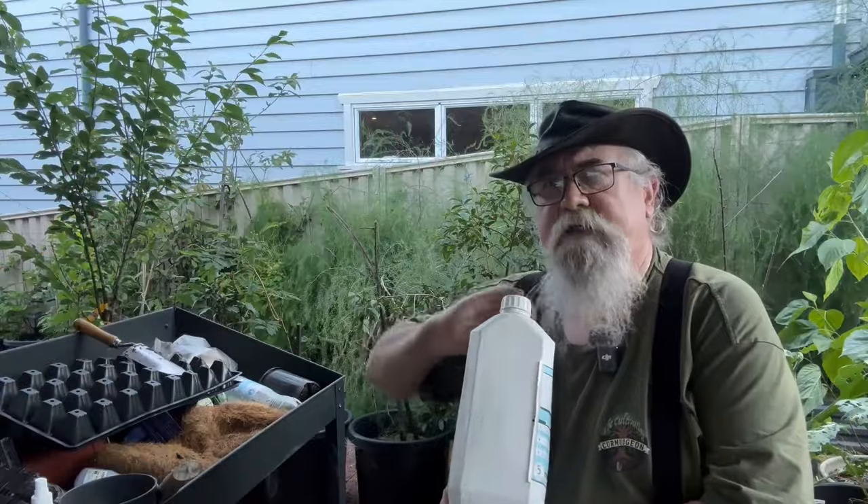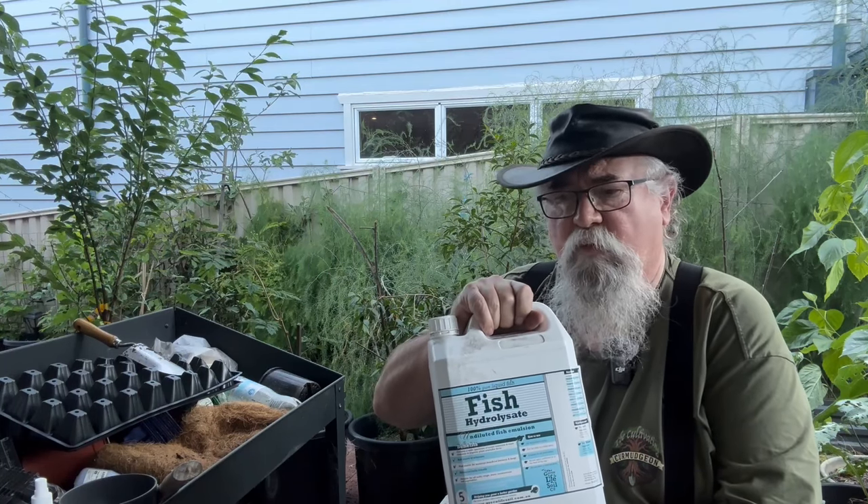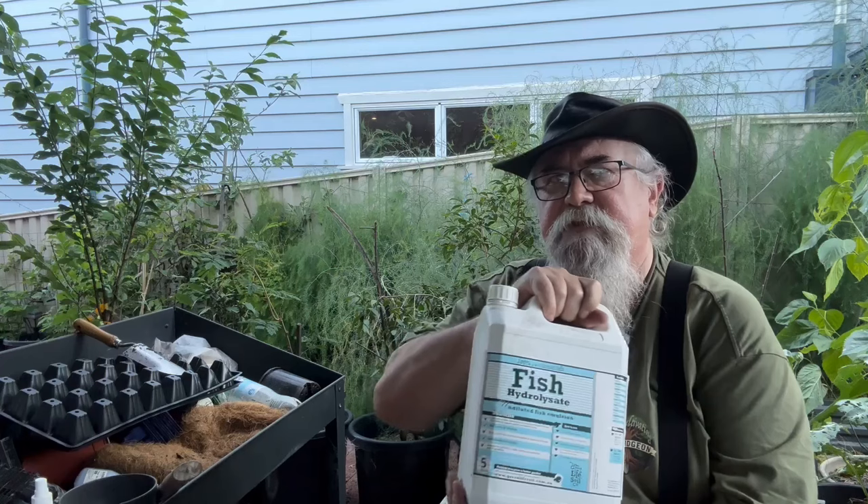You can use it as a foliar spray directly on the leaves, or add it to the soil and water it in - lots of different ways to use it. It's suitable for any type of soil. One thing to be wary of, particularly in hot climates, is that the oil in it can act like a magnifying glass and burn the leaves on really hot days, so put it out at night and let it soak in. It's much better than the fish emulsion you buy from normal hardware stores. When I can't get this I use Charlie Carp, which makes use of pest fish - so it's getting rid of a feral animal and it's good for the garden - but I still prefer this stuff.